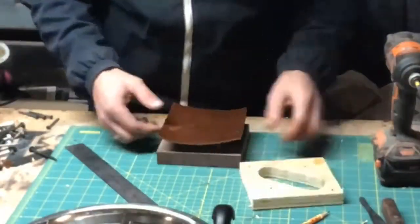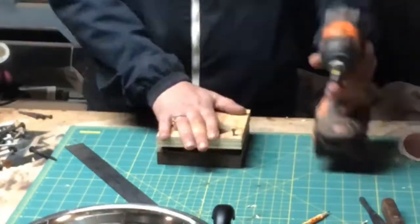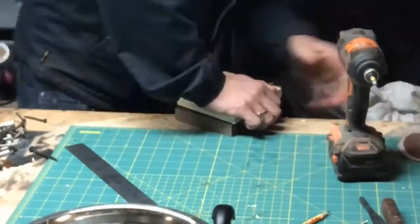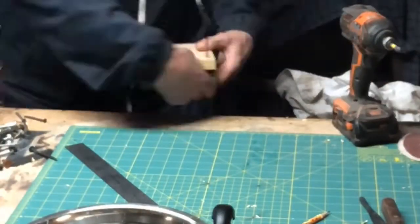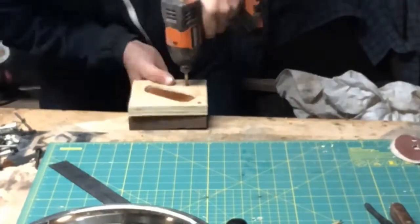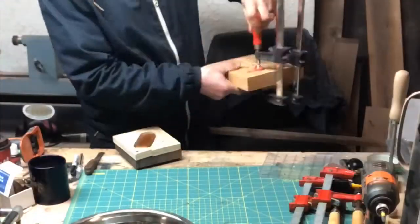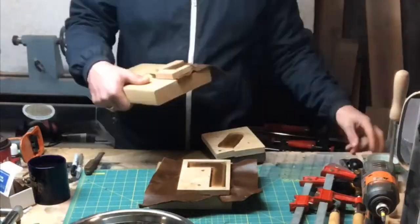Here we go for the Leatherman. Again a lot of stainless, so it's not going to get wrecked. I really wanted it to form to the actual shape of the object. I ran out of screws that were short enough so I had to go off the side of the bench.